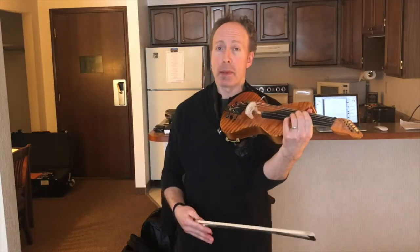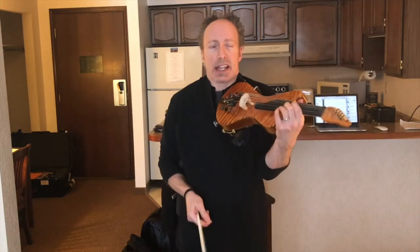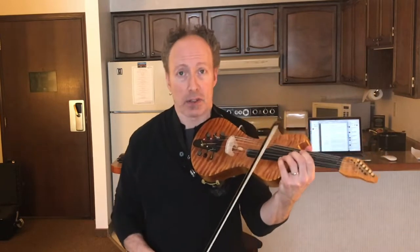If you want people to move rhythmically, dance to your music, you have to get it in your body. That's the only way it happens. Just look at any rhythm guitar player, drummer — they're not standing still. If you're gonna play groove-oriented music, you've got to get your body into it.